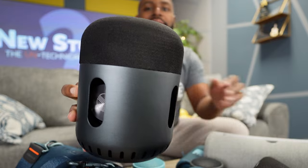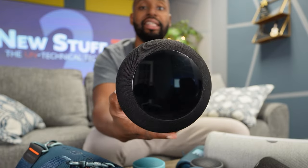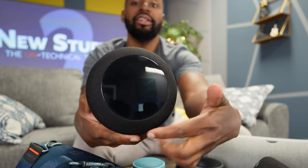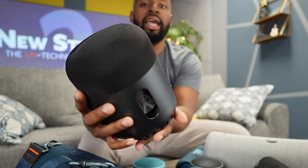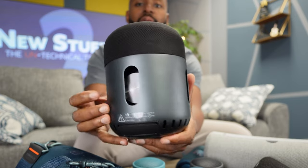I don't think I formally introduced this speaker from Treblab. What you're looking at right here is the Treblab HD 360. They call it 360 because you don't have to face this thing any particular way — it has 360-degree sound coming out of the top, and you have five passive radiators and drivers going around the body of this thing. It sounds freaking incredible.